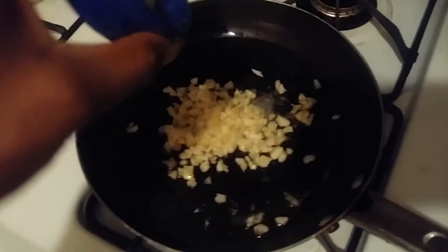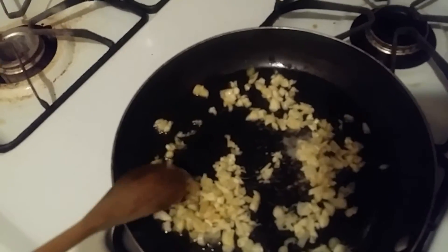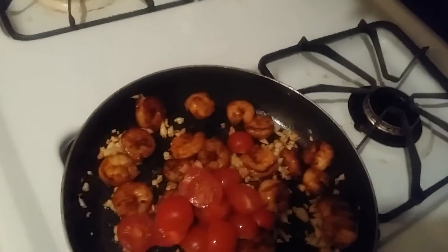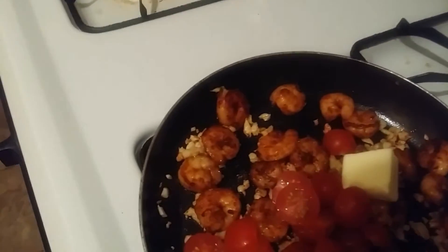I'm going to add in the white bottoms of the scallions, mix it around, add my salt, and stir until it's softened. Okay, so I added my shrimp back in and now it's time to add the tomatoes, the butter, and the juice of all four lemon wedges.